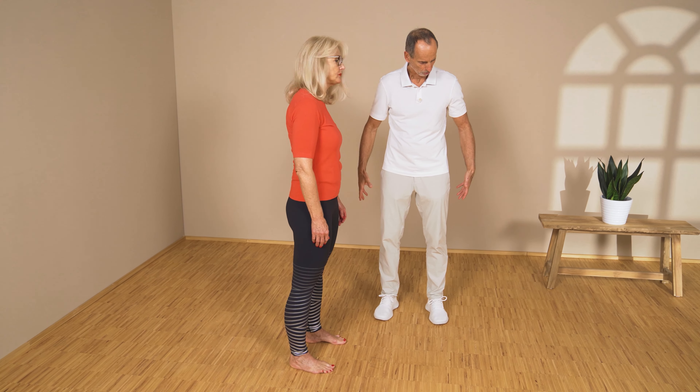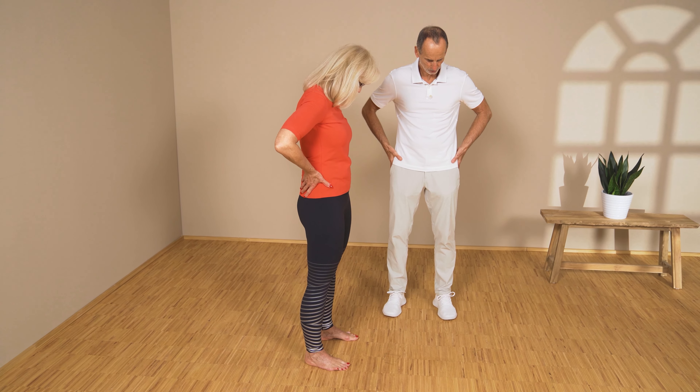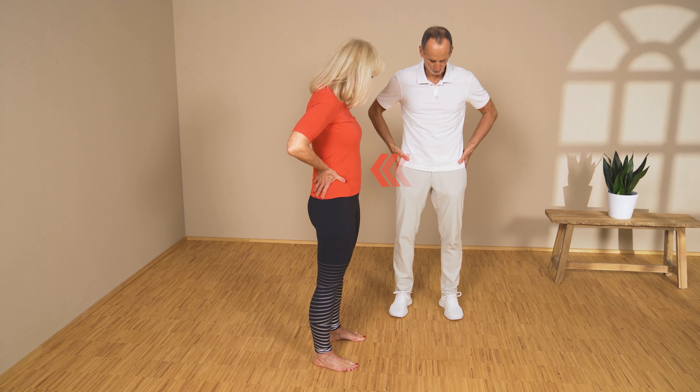Simply stand relaxed in this position, feet slightly more apart than shoulder width, then place your hands left and right on your pelvis.